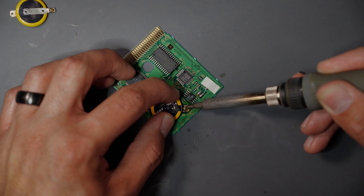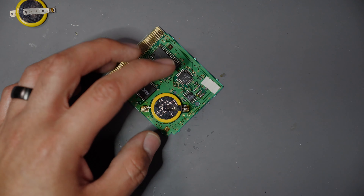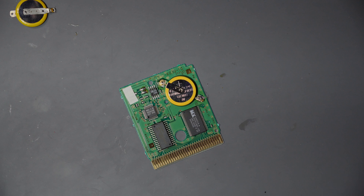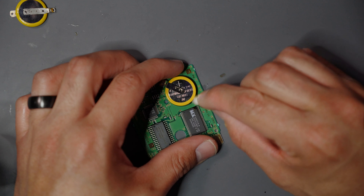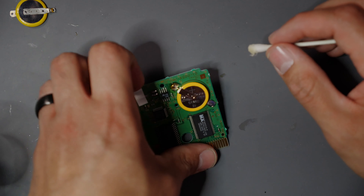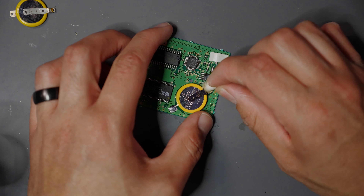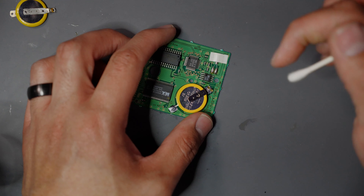And our replacement battery here — one thing I'll do is just put a little bit of flux on the pins themselves, not too much. This is just going to help that solder flow over the top of them. There's a designation here — this one's going to be the positive lead, we have a positive sign right here, so we know exactly which direction it's going to go.